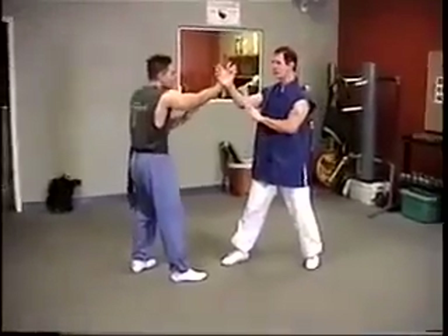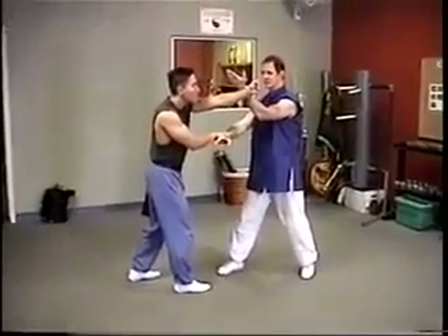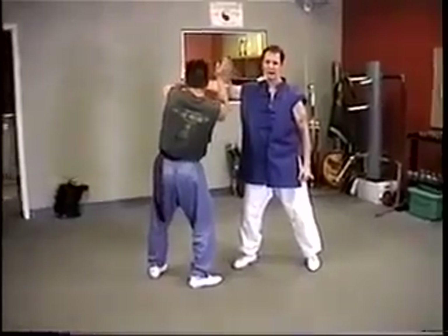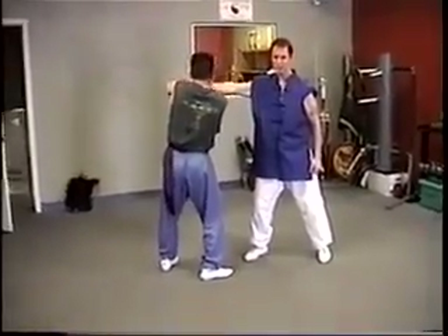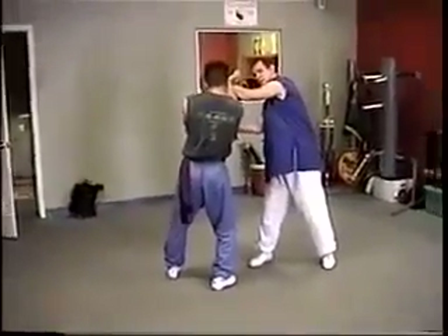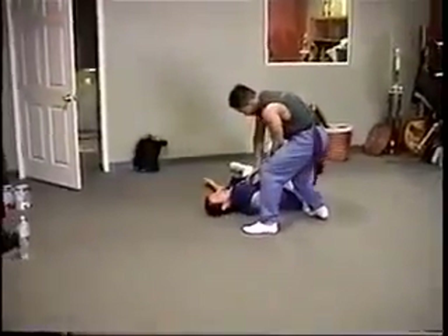Okay, first one. He'll pull punch. I turn out. He loses my arm, crashes the line. He goes to lock my wrist, I go to punch. He negates my arm, then he pushes down on my wrist, takes me down.